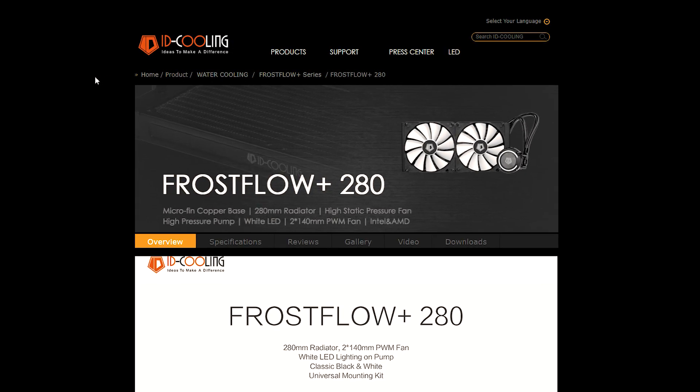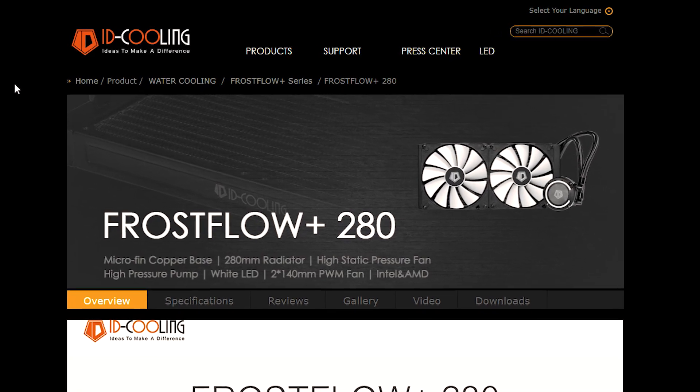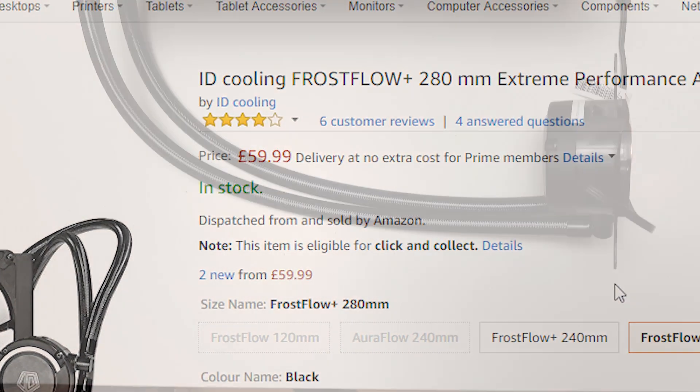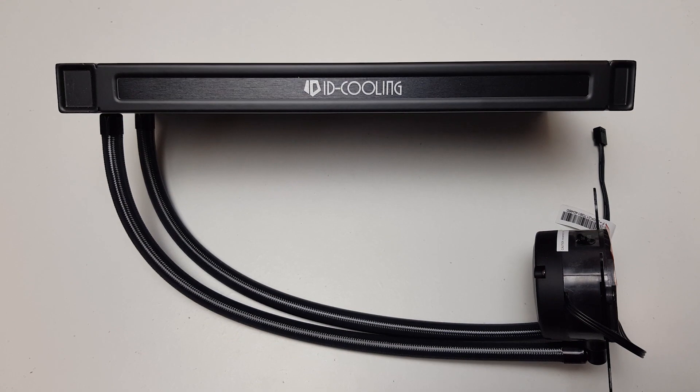ID Cooling have released a new series of all-in-one coolers, the Frost Flow Plus. This is the 280 version and it retails at £59.99. So how good can a £60 all-in-one cooler really be? Let's find out.